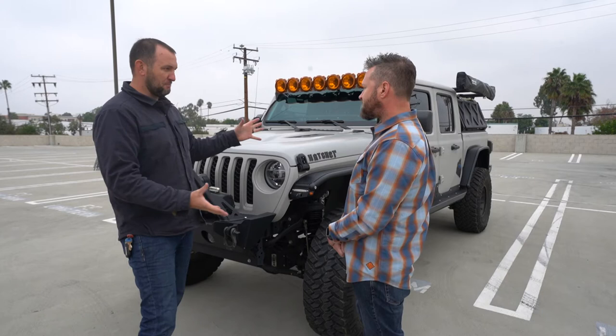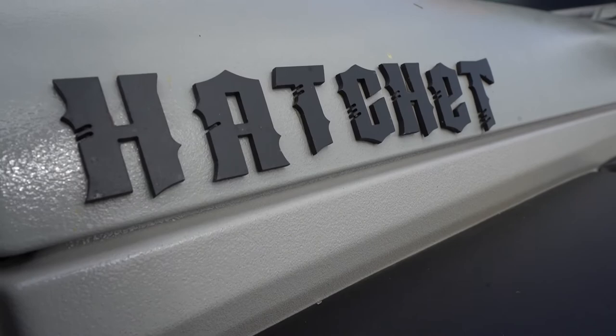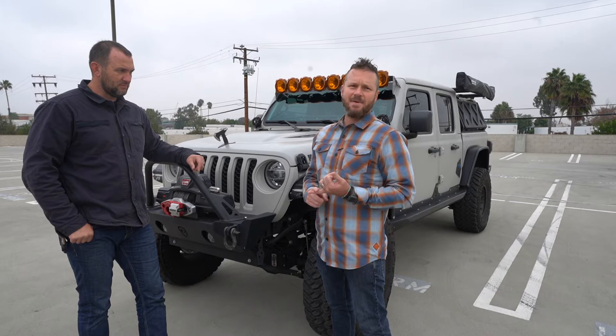What is Hatchet? Hatchet is a Jeep Gladiator pickup truck — the first model they released as a pickup truck OEM — and it solves some of the major problems we've always had with Jeeps. Space and storage. In a typical Wrangler you have some cargo space, you throw a few backpacks in there, a dog, and that's it. You're done. This really solves a lot of that problem.